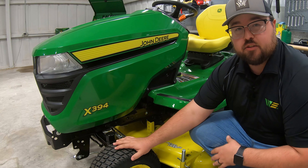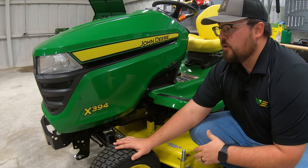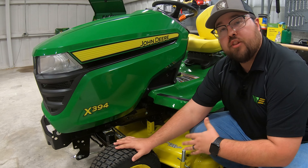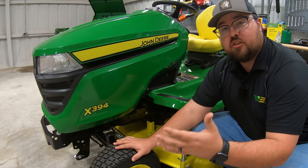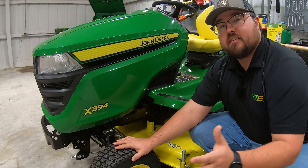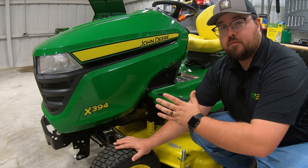Moving up, we have the three, which indicates the series. This is going to be the initial series in the X lineup. Below the X lineup, we also have the S200s and the S100s, so the X300 is right there in the middle of all of the lineups of mowers.